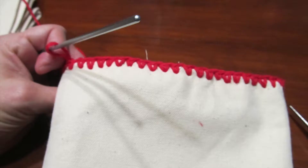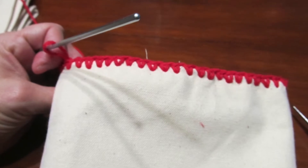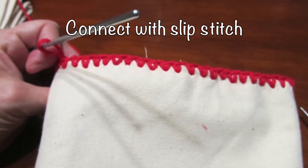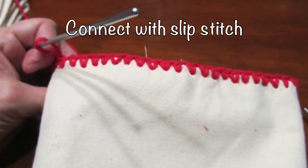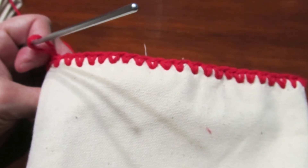It was simply a single crochet stitch in each hole all the way around the top, and then I did a slip stitch to connect at the end. This is literally the hardest part of the entire stocking — punching the hole and doing the stitch in that small hole you created.